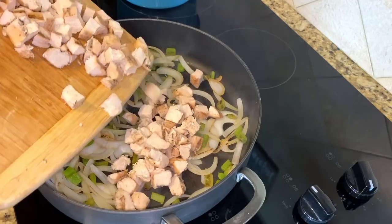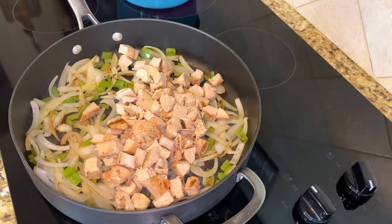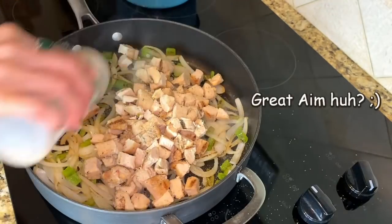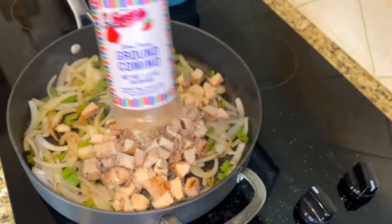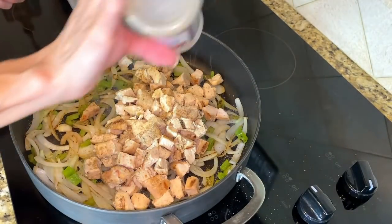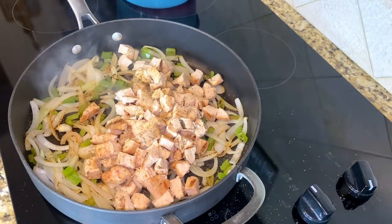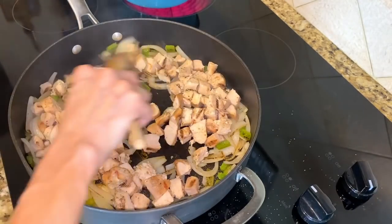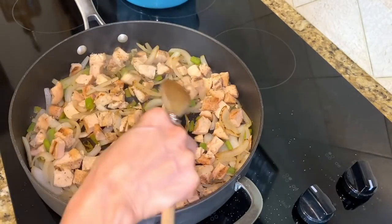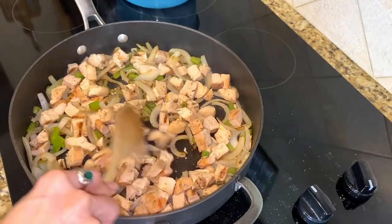Now I'm just going to add the chicken. This is when I use a little bit of the seasoning — about that much. And then I'm going to use just a little bit of this cumin because cumin always gives it just the right amount of Mexican authenticity. It smells so good. This is just going to cook for maybe just a couple minutes — I just want the chicken to be a little bit warm since it was in the refrigerator.